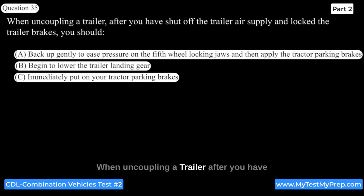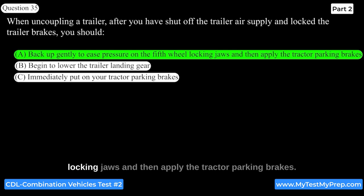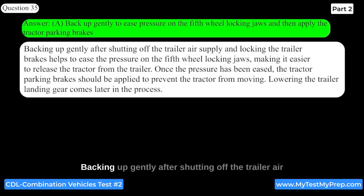When uncoupling a trailer, after you have shut off the trailer air supply and locked the trailer brakes, you should back up gently to ease pressure on the fifth wheel locking jaws and then apply the tractor parking brakes. Backing up gently helps ease the pressure on the fifth wheel locking jaws, making it easier to release the tractor from the trailer. Once the pressure has been eased, apply the tractor parking brakes to prevent movement. Lowering the trailer landing gear comes later in the process.